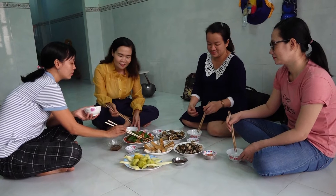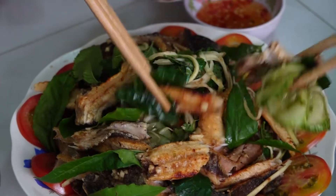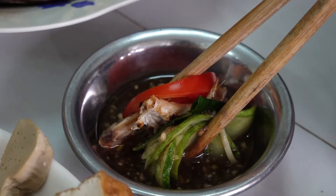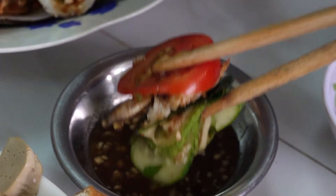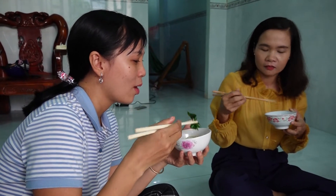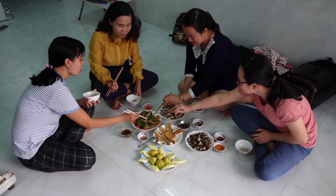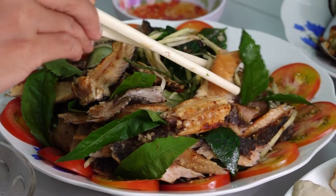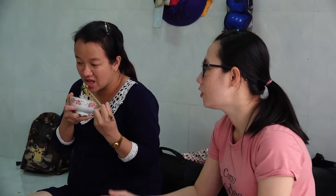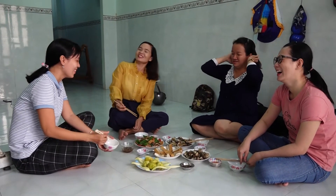Gắp một miếng khô sầu đâu chấm vào chén nước mắm me, đưa lên miệng nhai chậm chậm. Vị béo của thịt, vị chua của xoài hòa lẫn với vị đắng hậu ngọt của lá sầu đâu, thấm dần vào vị giác rồi xuống tầng cổ làm ta nhớ mãi hương vị đặc trưng này. Món gỏi vừa có vị mặn của khô cá lóc, vị chua ngọt của nước mắm me, và đặc biệt là cái đắng của lá sầu đâu, đảm bảo sẽ làm cho bạn không khỏi xao xuyến vì gợi nhớ lại cảm giác thân thuộc của quê nhà Thoại Sơn thân thương. Dù đi đâu vẫn nhớ mãi hương vị hấp dẫn của cá lóc Thoại Sơn.